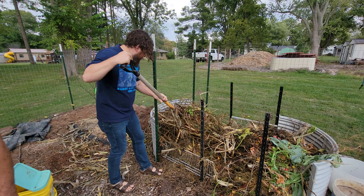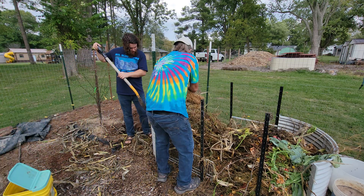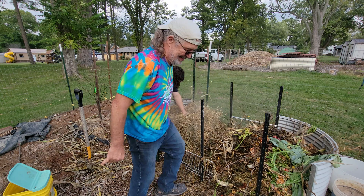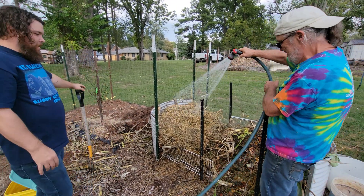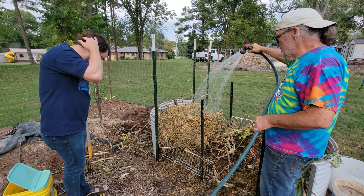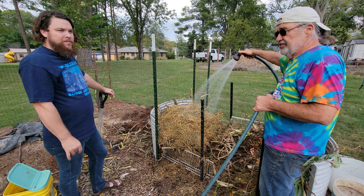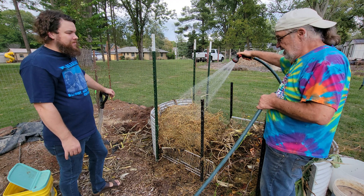And we can put some more alfalfa on top of that. It's warm, it's wet — it's starting to heat up already. I was fortunate to find a farmer that farms alfalfa organically, and I just use it for my garden. I buy about 10 bales in the spring and let them sit around. Sometimes I'll take a bale out and let it get wet and start breaking down, which is what we've done with this.